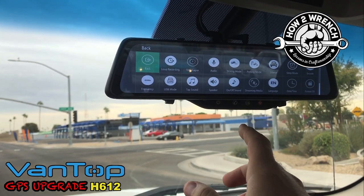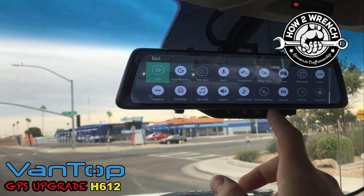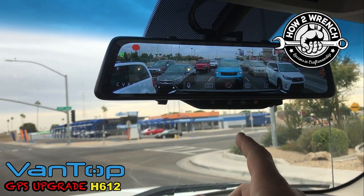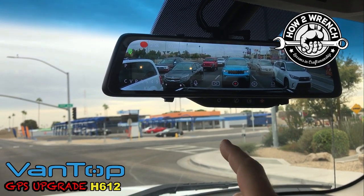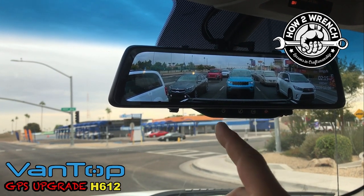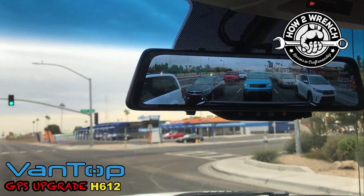It's all touchscreen — you can see all the settings. This is the Vantop H612, and this thing is really cool. Even cooler than the last one we did, the H610 model. Stay tuned — I'm going to show you some actual footage, and I'll put links below to the installation video from before because it's exactly the same.